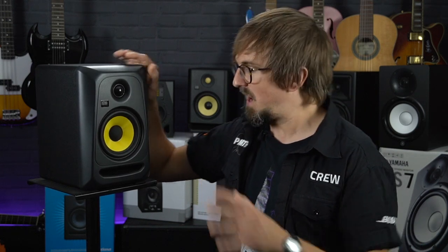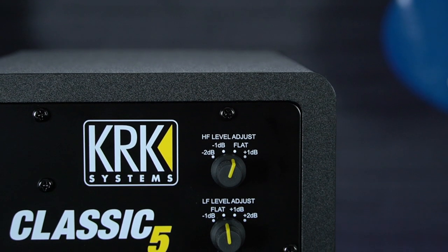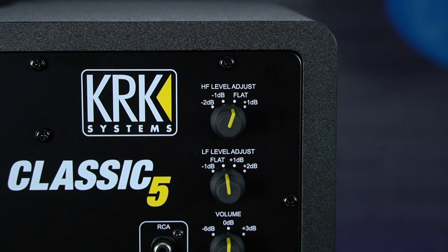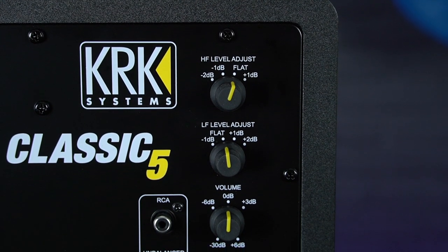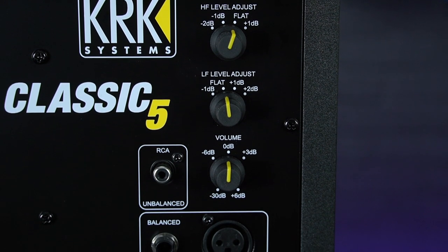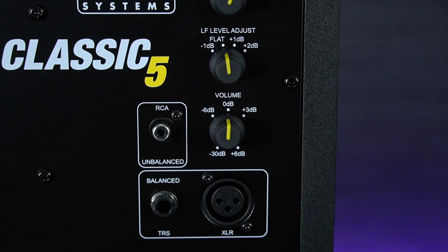So for this reason, along with optional high and low frequency boost modes, the Classic 5s now feature options for a flat response, allowing for more critical listening which should help you produce more accurate mixes. To cater for a wide variety of input sources there's a choice of RCA phono, balanced XLR or TRS jack connections.